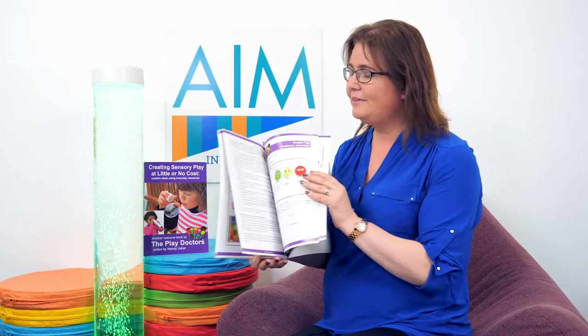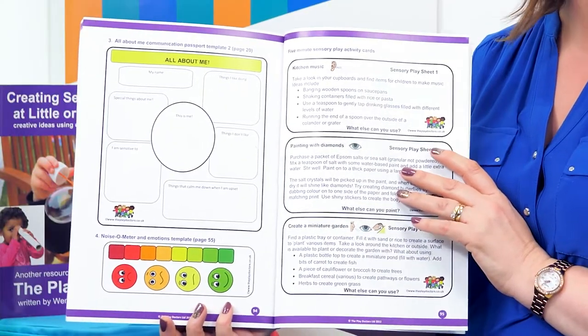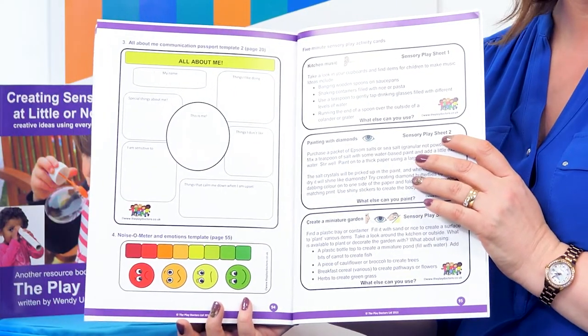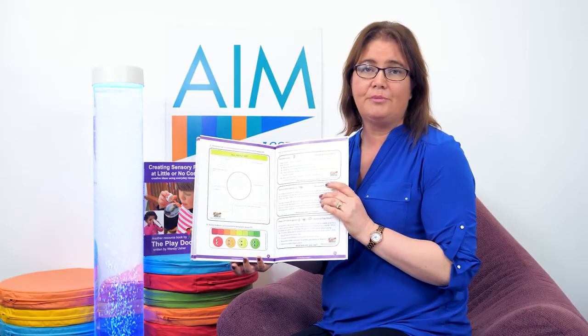Also at the back of the book there are several pages that can be photocopied and given to parents so they can have sensory play experiences at home with their children as well, which might be really nice for partnership with parents.